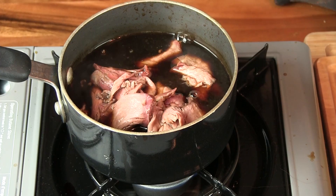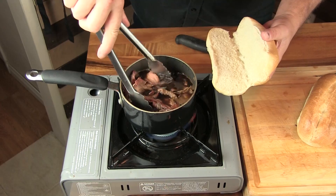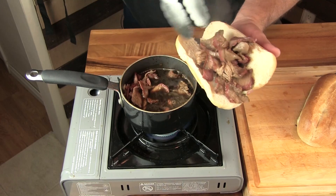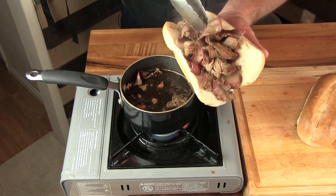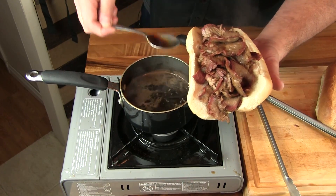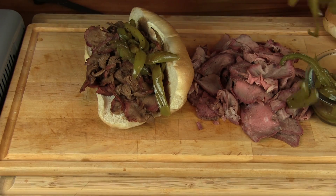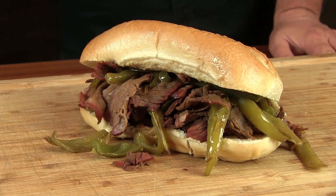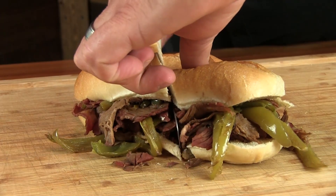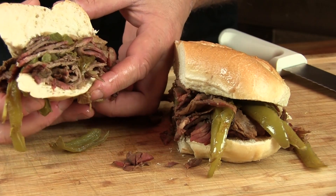We're gonna warm up our meat in the beef bouillon, then go ahead and pile it on the roll. Make sure we get a lot of that juice sauce on there. Get some of our bell peppers on top. Alright, here's our sandwich — let's slice this bad boy up. The bottom bun is nice and soggy.